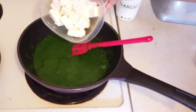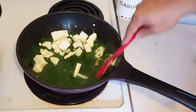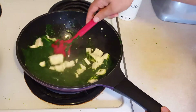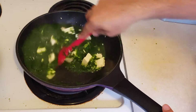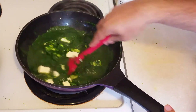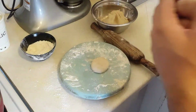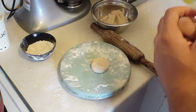Now we're finally going to add in our paneer. Gently add it and give it a nice stir. I want the paneer to absorb all that spinach and become soft as it heats through. Then we're going to adjust seasoning with some salt, and this dish is ready to eat.